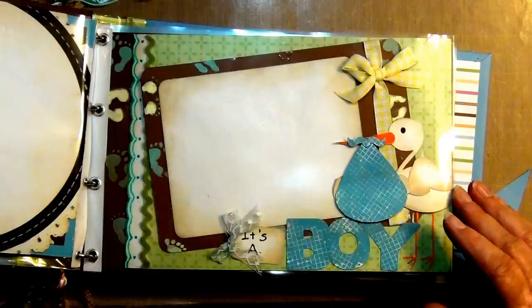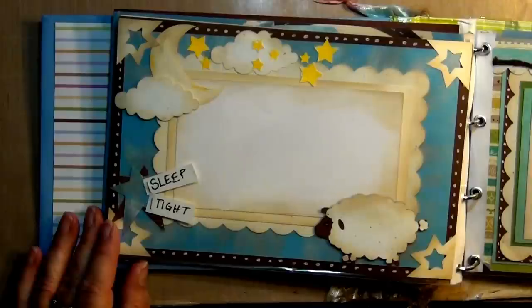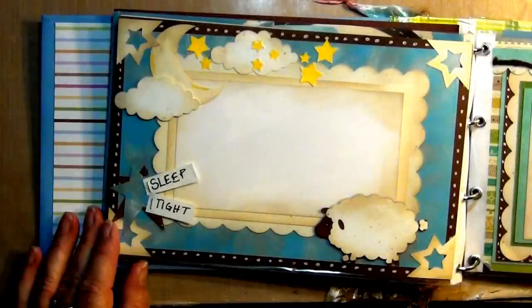In this particular one I used stamps to make the little grid marks on the word boy and the baby pouch that the stork is carrying. And then I used stencils to put the footprints on the frame and in the background. Each of the pages I used Distress Inks by Ranger and Tim Hulse. I love Tim Hulse products and Ranger products. And so it kind of gives the book a vintage type of feel, but it's so cute and whimsical at the same time.